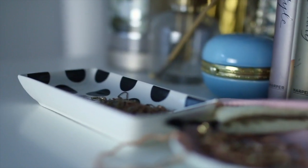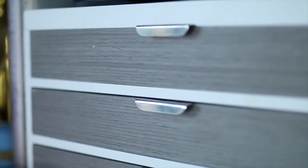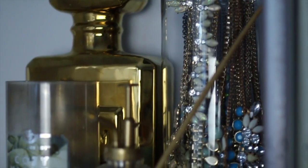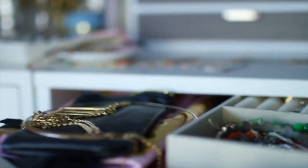I wanted to first share with you how I was storing a lot of my jewelry pieces. They were all just kind of laying around in dishes. I had most of my jewelry in this large jewelry box — honestly, I couldn't see most of the items. My statement necklaces were in a glass container, and the rest of my jewelry were all stuffed into one drawer stacked on top of each other. It really wasn't very efficient.